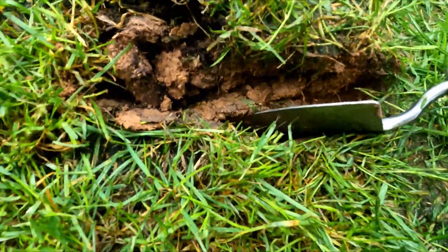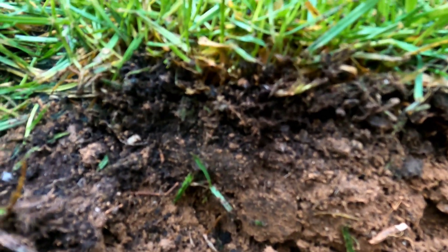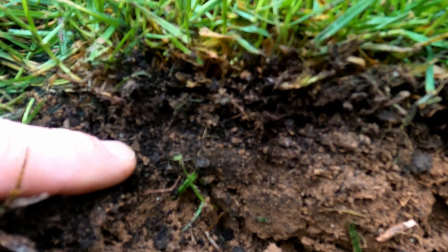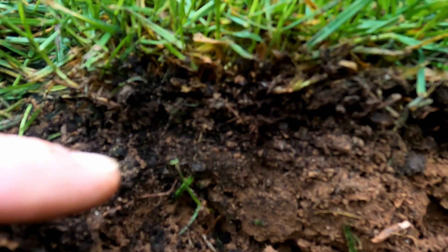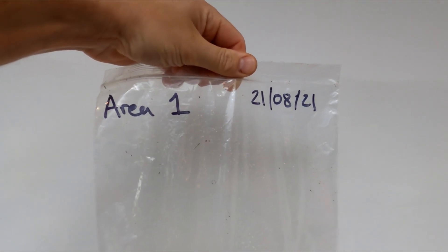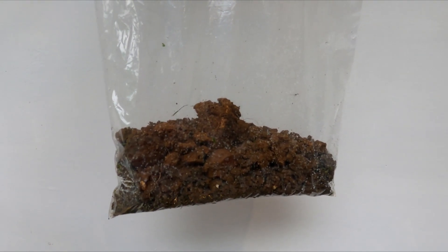The other method you can use is the V method, where you cut a V shape into the turf and move one section over to access the soil. You can see the top layer of turf — that black section is the thatchy organic matter area which we want to avoid — focusing on the soil underneath. Once you've got your soil, put it in a chill bag; the ones from the supermarket are quite good. There's my finished sample, which I'll put in the lab. That wraps this video up — if you've got any questions or comments, stick them in the comments section below and I look forward to seeing you in the next video.